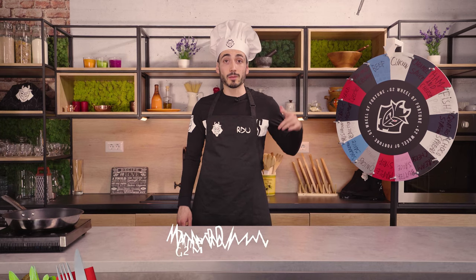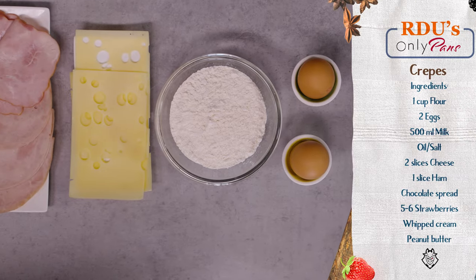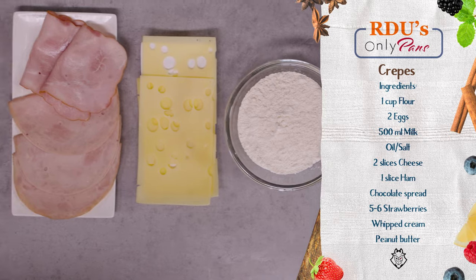Hi there guys, Ardeer here, welcome to my kitchen. Today I'm gonna cook some crepes. Let's just go cook. The basic ingredients for the crepes are flour, eggs, and milk.